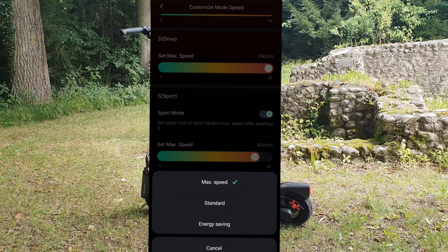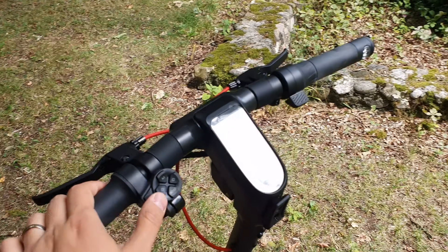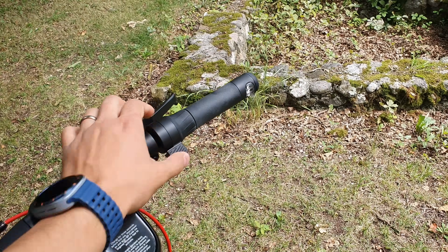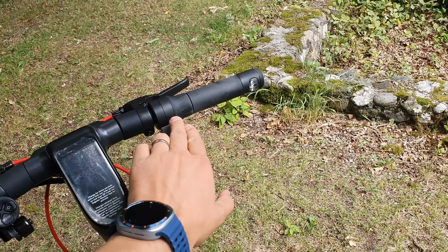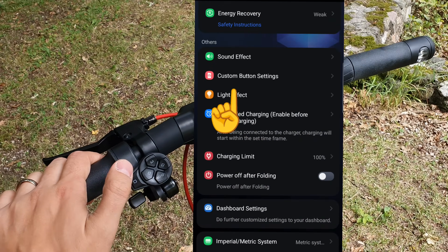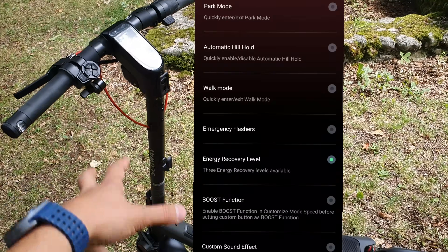On the firmware I currently have, the acceleration mode option is not available. Also, I wanted to be able to activate the KERS — the kinetic energy restore system — so that when you let off the throttle it brakes, like single-pedal drive on a Tesla. You can adjust how aggressively it brakes and switch modes with the custom button. But on my current version that doesn't work. If you want it to work, update to the latest firmware.